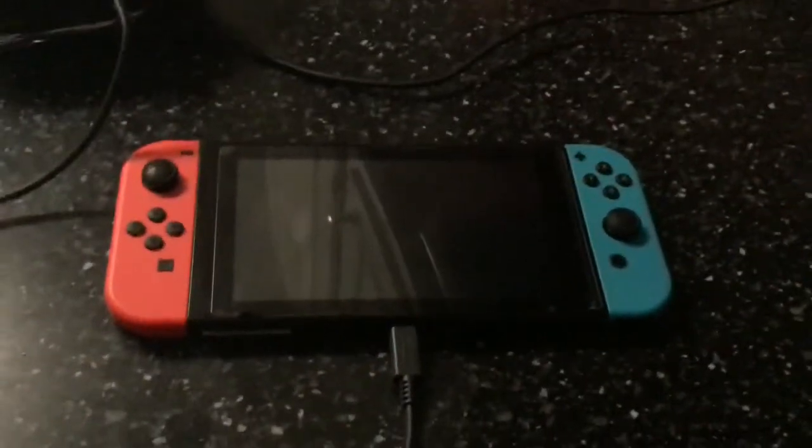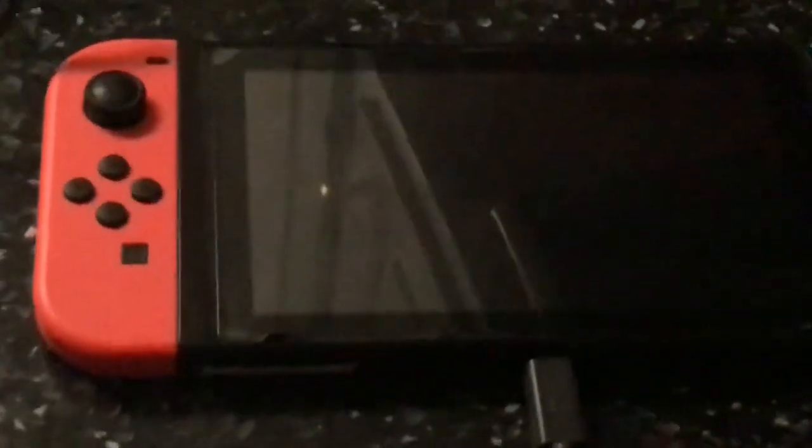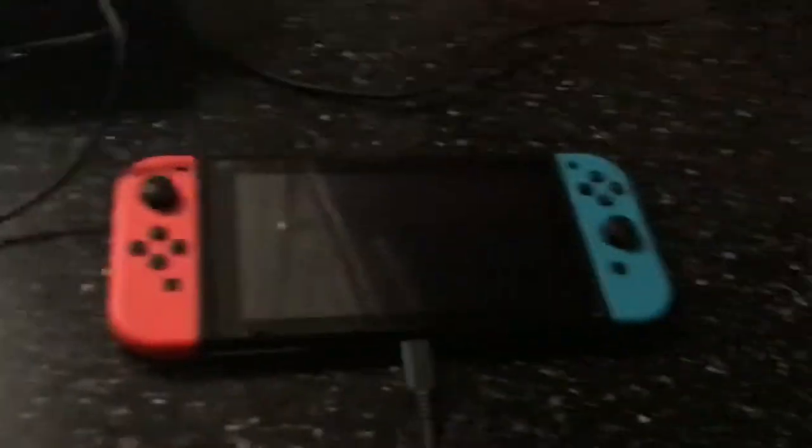It looks like I'll have to make a camera if I don't fix it. Wish it luck.